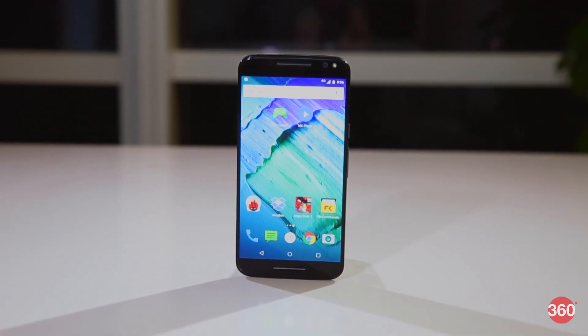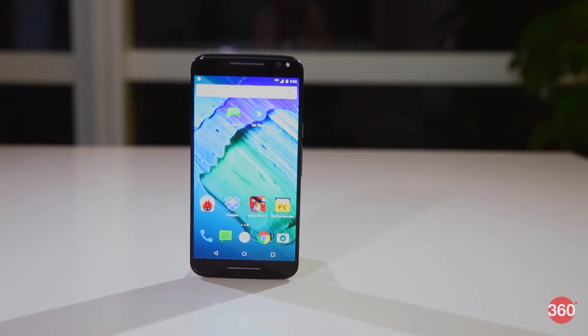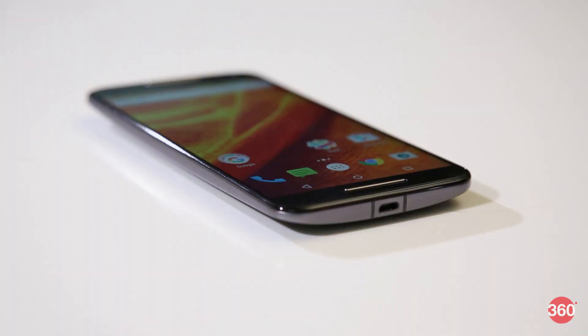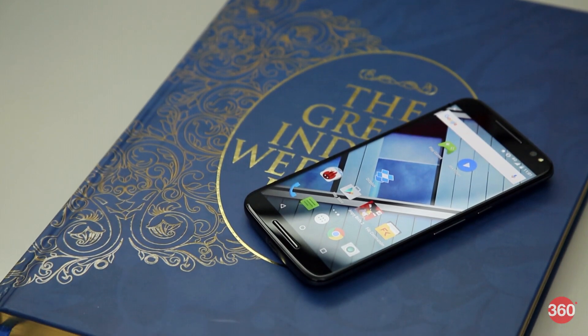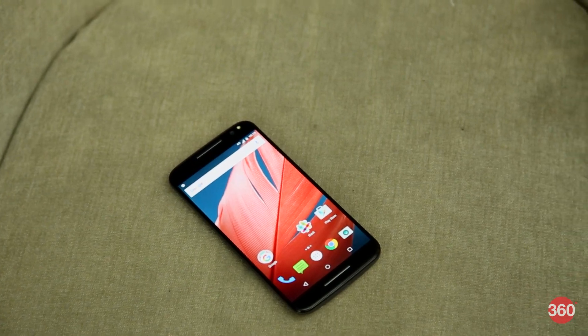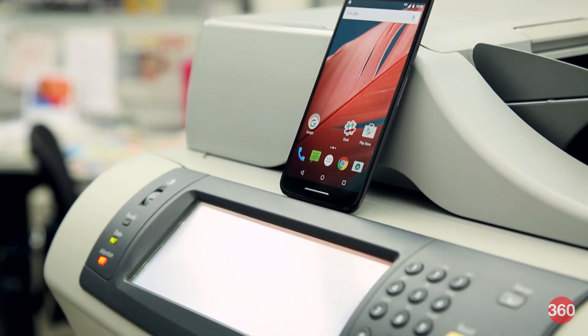Today we have the third generation of the device, but instead of calling it Gen 3, Motorola has gone with the name Moto X Style, or Pure Edition as it's known in some countries. The one thing we really love is that Motorola has stuck with its iconic design language, which makes the Moto X Style instantly recognizable.